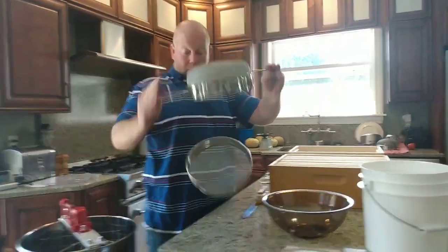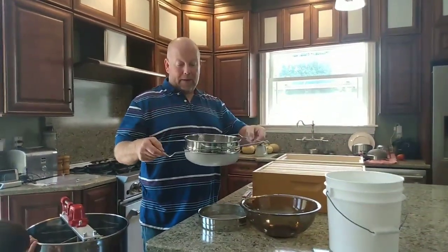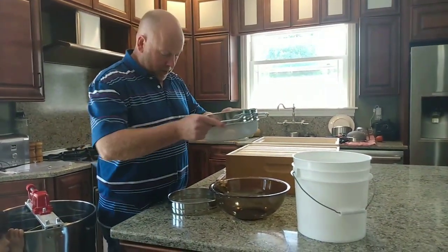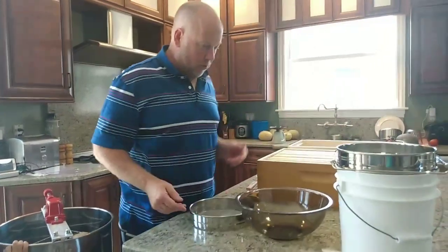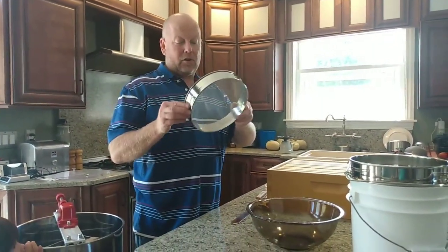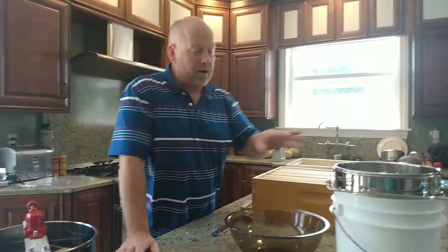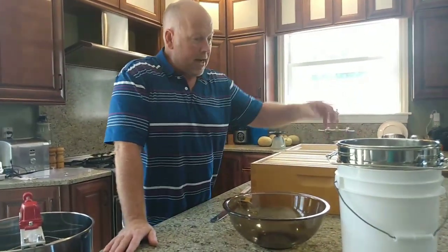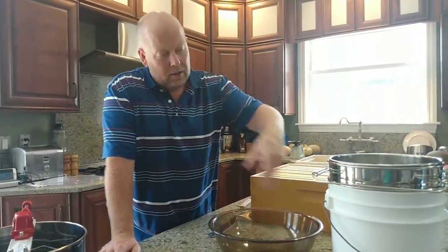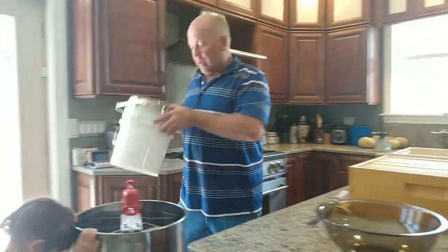We've got a bucket and a honey strainer — a double strainer — it opens up to fit a five-gallon bucket or slides onto this little two-gallon bucket, which is all we'll need today. It's got two filters to catch any little pieces of wax. When we're done, we'll take the caps, let them sit overnight so anything else can drip in, and set this under our extractor.